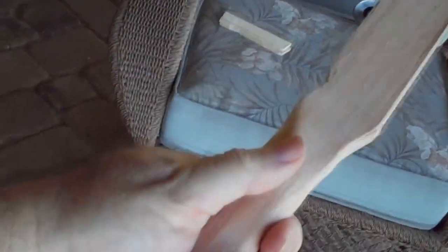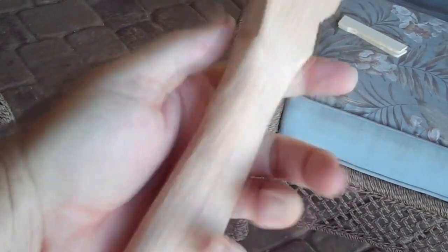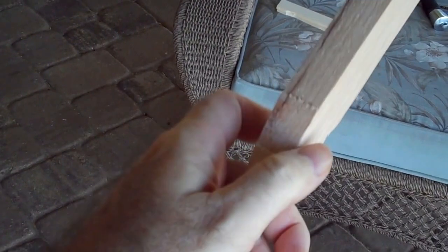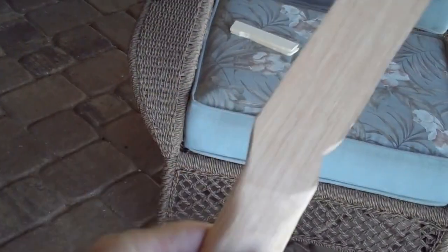One thing I should mention before moving on: I'm going to hand sand this handle area and get it nice and smooth before I glue the sides of the handle into place. It's going to be a little harder to sand once those pieces are sticking up. I'm going to be careful not to sand down the edges — I want these to be nice sharp edges where the hand guard is going to fit. So I'll hand sand just this section now, before gluing.